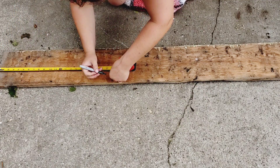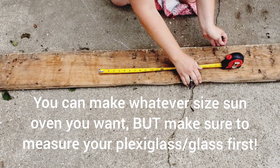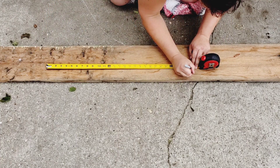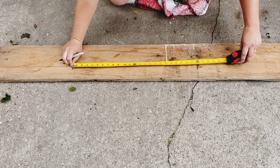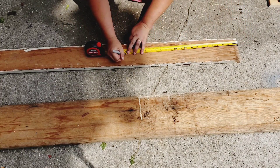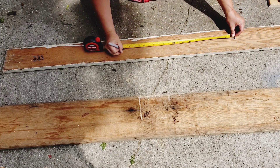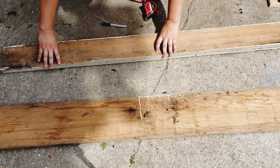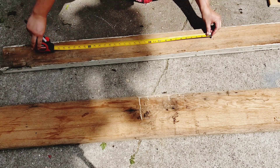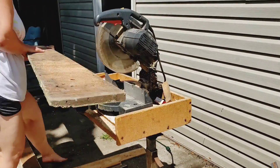Here I have my sun oven frame. I will now be measuring and marking two pieces at 21.5 inches and two pieces at 28 inches. Now that I have measured and marked on this bigger piece of wood, I will do the same thing with the same measurements on the smaller piece of wood that will also be used for the sides of the sun oven. Now that these have been measured and marked, it's time to get to cutting.